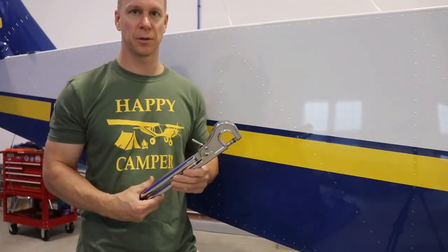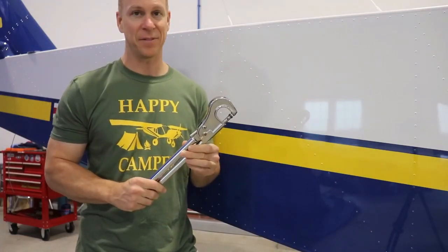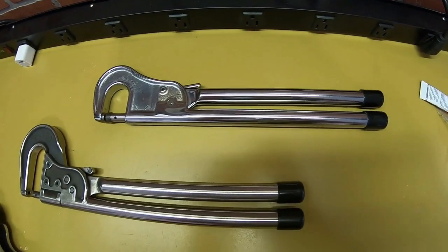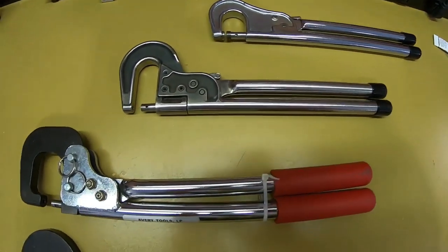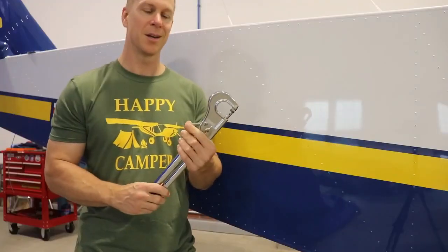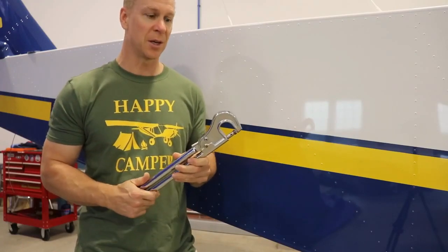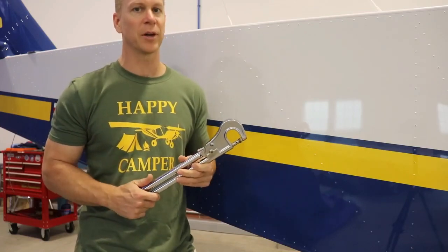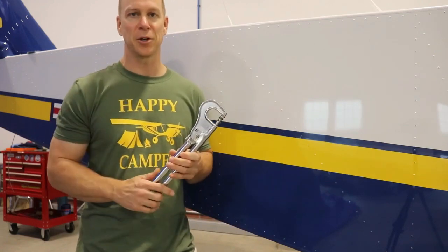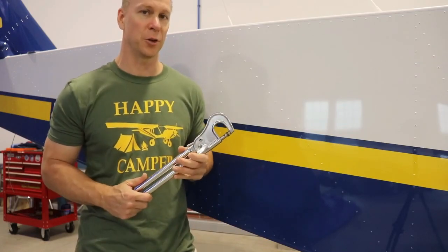You can get these tools in different models. This is the very basic cheapest one and I think it's about $85. You can get ones with removable heads and different jaw depths, but all you need for this airplane is the very basic cheapest one. I really recommend that you buy one — it's not absolutely essential, but if you want to do the job correctly you need one. And you might not even have to buy it — somebody in your EAA chapter or someone who has built an airplane probably has one you can borrow.